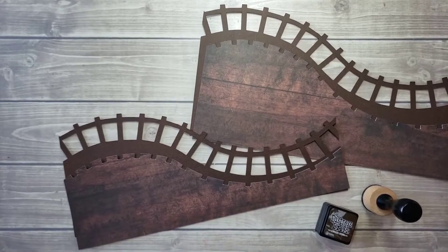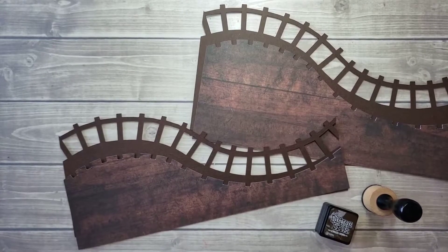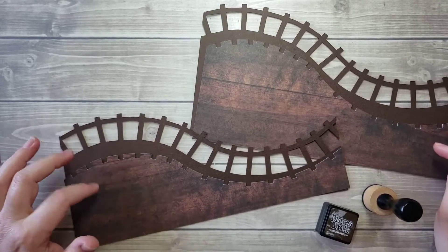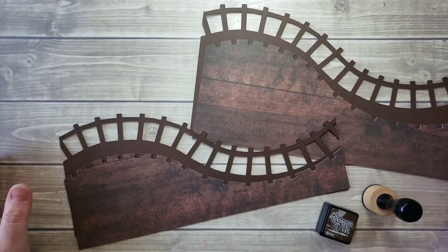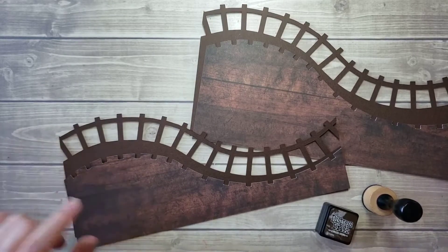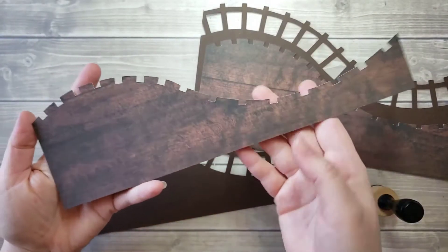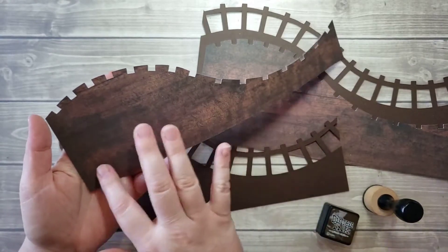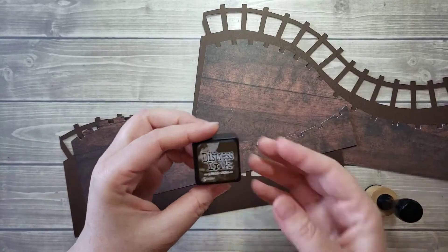Hello, Katie here from Katie's World. In this video I'm going to be doing a paper piecing from my Thunder Mountain page kit number 110. This is going to be pretty easy — we're just gluing down a couple of pieces. These are borders that go along the bottom edge, but I'm going to ink the edges because I've cut this out of some decorative paper to give that wooden roller coaster effect.